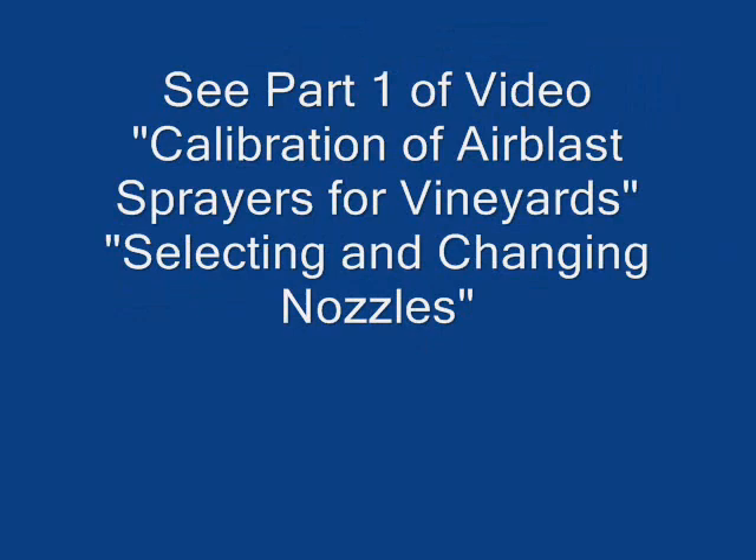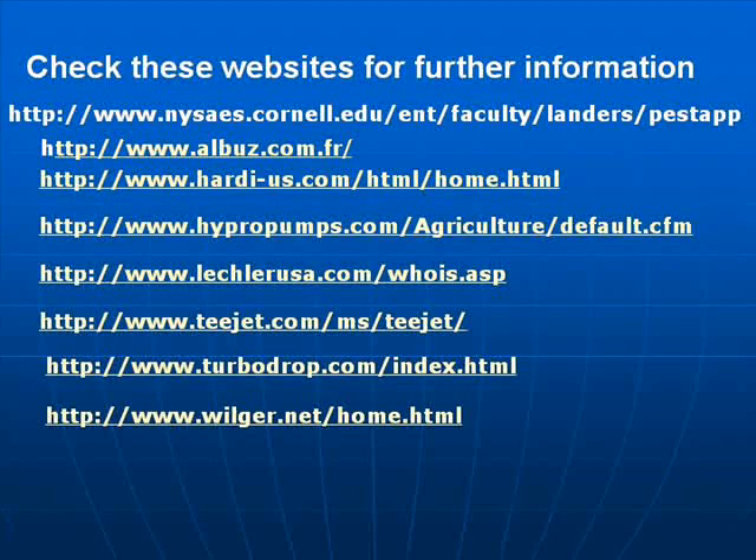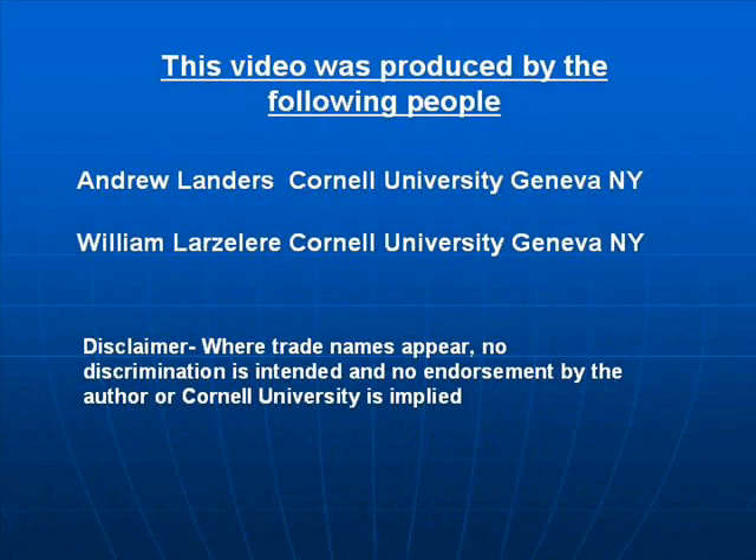See Part 1 of the video, Calibration of Air Blast Sprayers — Changing Nozzles. These websites will give you more information on nozzle calibration and selection. This video was produced by Andrew Landers and William Lasalier at Cornell University in upstate New York.